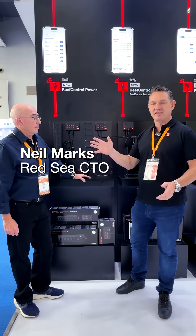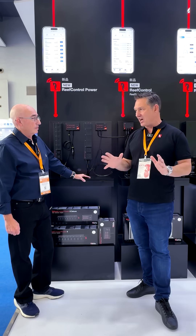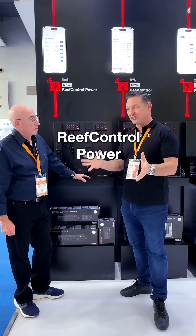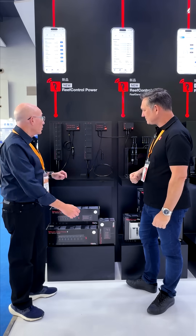We're back here at the SIPS China Exhibition. I'm here with Neil from Red Sea and we've been running through some of the really exciting new products. Now over here we have the reef control power system, so let me just talk you through it.